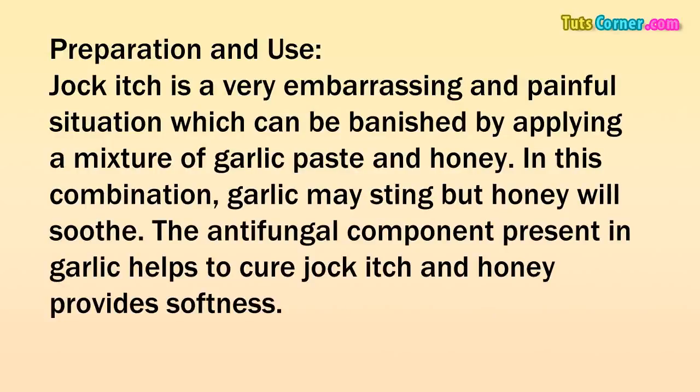Preparation and use. Jock itch is a very embarrassing and painful situation, which can be banished by applying a mixture of garlic paste and honey. In this combination, garlic may sting but honey will soothe. The antifungal component present in garlic helps to cure jock itch and honey provides softness.